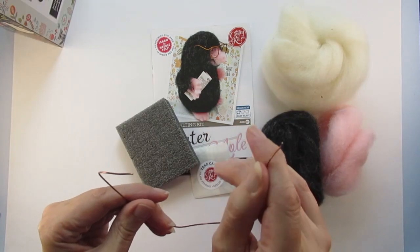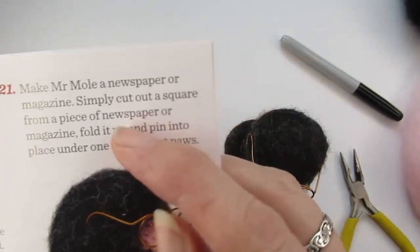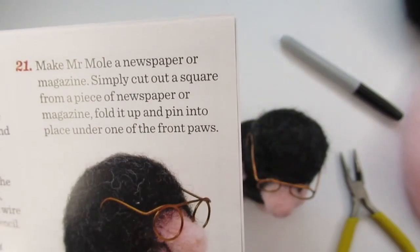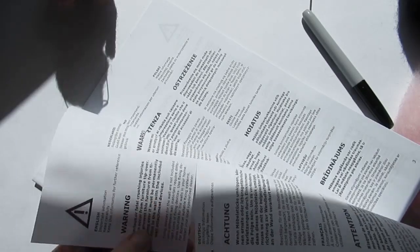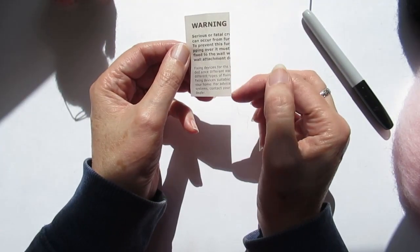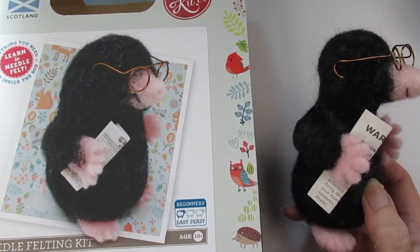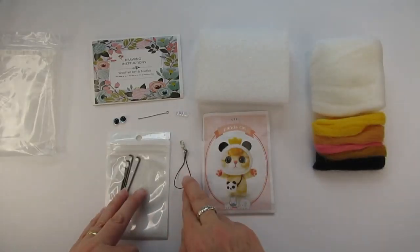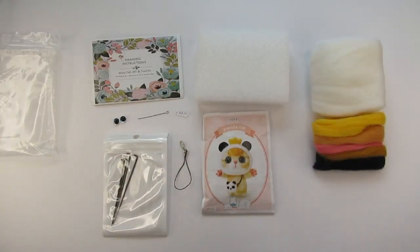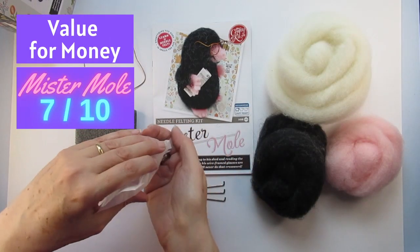The mole kit had even more black wool and some pink left over, but the price was almost double the panda cat kit at £17. The wire to make his glasses was very easy to bend and the instructions for that were very good. I was a little disappointed that the newspaper shown on the box wasn't supplied — instead I was told to cut a piece from a newspaper myself. Perhaps they could have printed one as part of the instructions to cut out. For value for money: panda cat kit 9 out of 10, Mr Mole kit 7 out of 10.